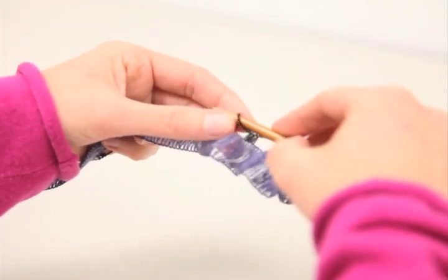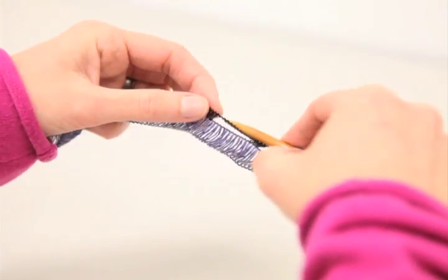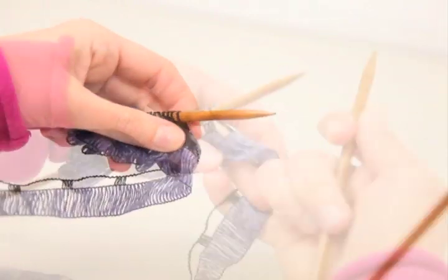You keep doing that until you have the desired number of stitches on your needle, and when you do, you simply turn it around and get ready to knit.